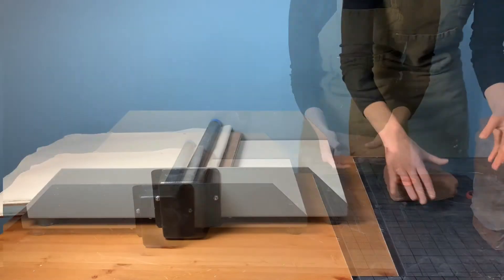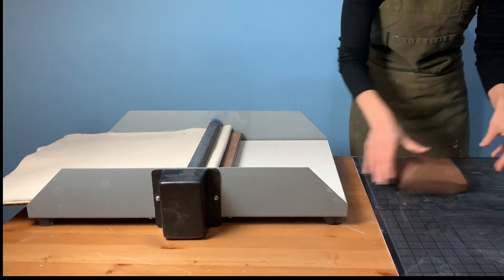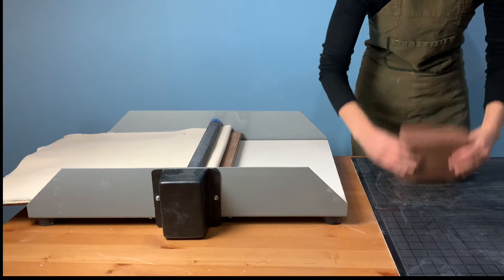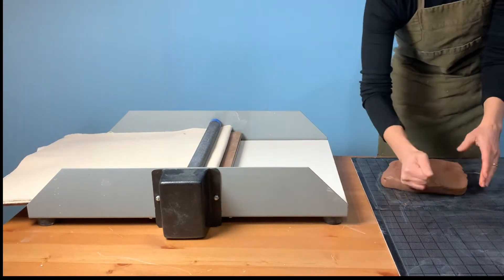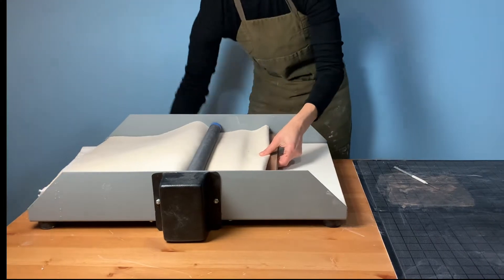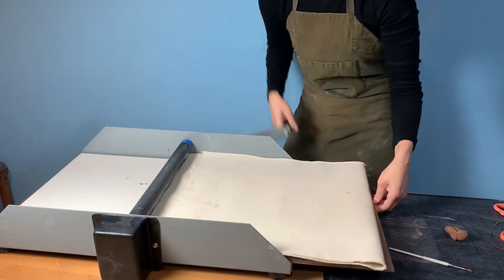Today we will be creating a simple bowl form using the Circlimatic, and to begin we will roll out a slab of clay using our Bailey Minimite II 16-inch slab roller. It's important to have slabs that are a consistent thickness when you're stacking multiple forms, and a slab roller will make that possible for you. One large slab using this machine will give us just enough clay to create our bowl today.